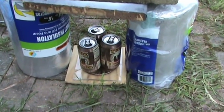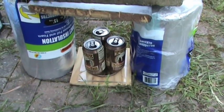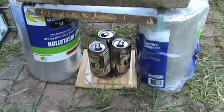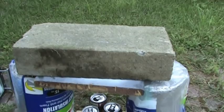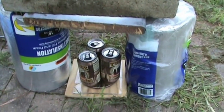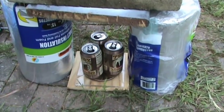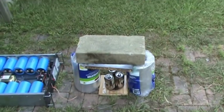We're setting that on top of some insulation I have for heat pipes, which is holding up our cinder block. Hopefully the cinder block won't fall down, because some people claim the cans are crushed by the cinder block falling — but that is not the case. So anyway, let me get this all set up and we'll see what it looks like.